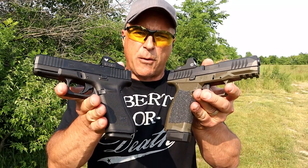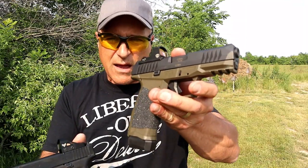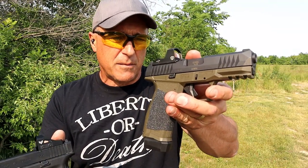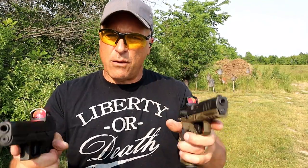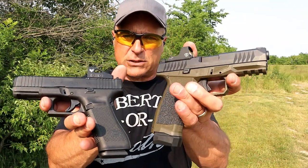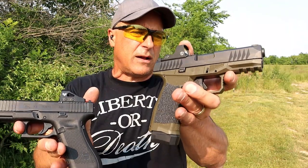I find both handguns to be very nice, but if I had to choose one, I'm going with the Glock 45 MOS. It's not that the A-Rex Delta Gen 2 isn't worthy — it is — but I feel a little more confident with the Glock. The A-Rex is about $100 less and roughly two and a quarter to two and a half ounces lighter. You can feel that difference loaded and unloaded, but two and a half ounces doesn't really impact recoil impulse in any meaningful way. I like the Glock's modularity, its updated features, and it just hits home with me more than I expected.